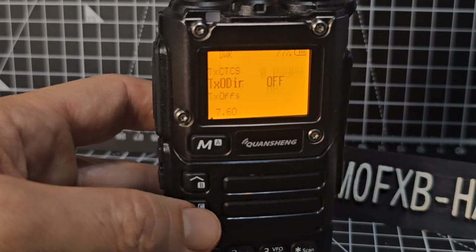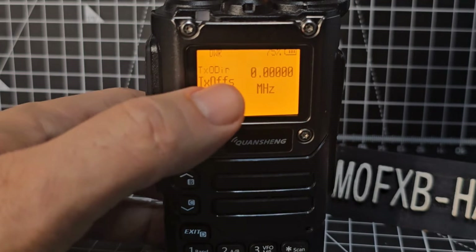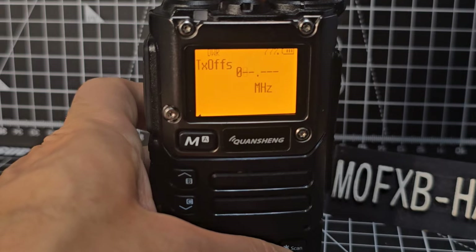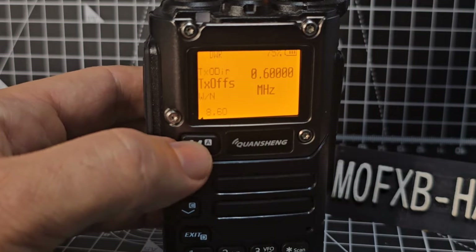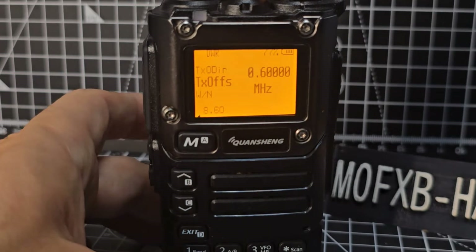Leave direction off for now. You do need to know the shift amount — menu 7 is your offset. For an average 2-meter repeater, put three zeros in then 600 — so 0.600. Press menu to save. If it was a 70-centimeter repeater, it tends to be 7.600.